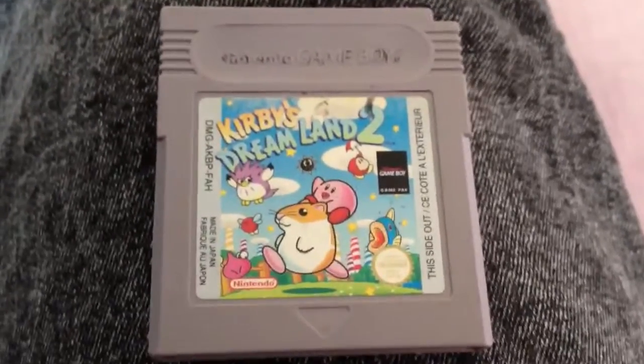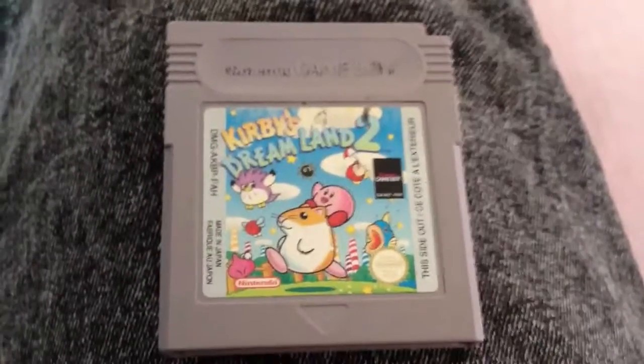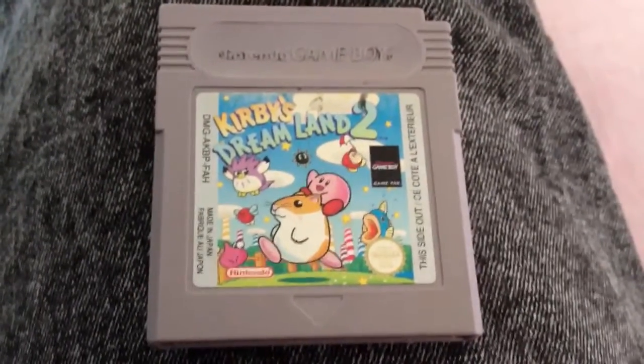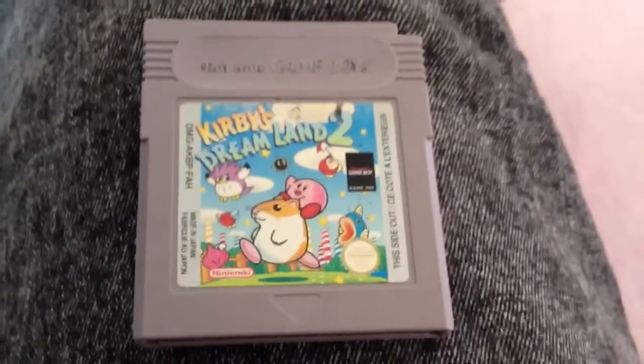I was like, no I'm not paying that. But this game seems to be quite rare. I haven't seen it anywhere else on eBay. I looked for a couple more and not much else comes up, so this one is pretty rare.